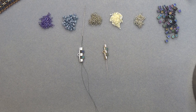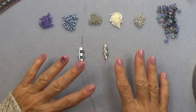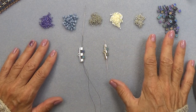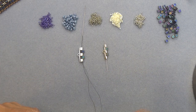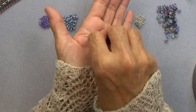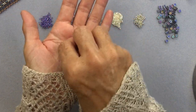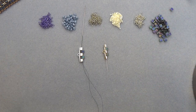Thread your needle with about five feet of thread. Put on a stop bead and leave about a 10-inch tail because we're going to use that tail for something at the end. I switched my beads because the original bead I was going to use was so reflective it was wreaking havoc — reflections all over the place. That one from the Eureka Beads collection is so beautiful, but it just didn't work well for filming, so I switched to a more matte bead so that the light doesn't reflect as much.